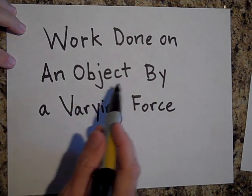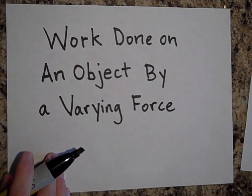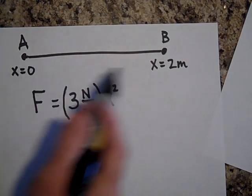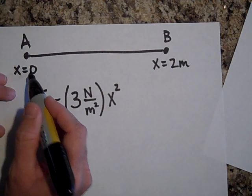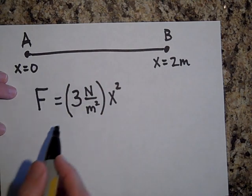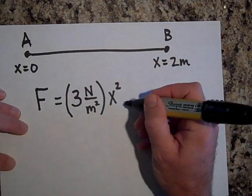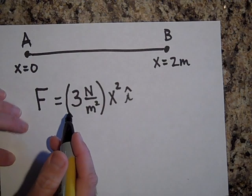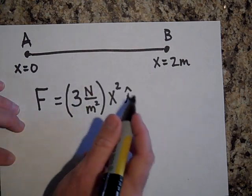This time I want to tell you about the work done on an object by a varying force. We're going to move an object from A to B, where B is two meters away and A is at the origin. There's going to be a bunch of forces on this object, and this is just one of them. We want to know the work done by this force, which is in the i-direction, so the displacement is also in the i-direction — you just take the entire force times the displacement.